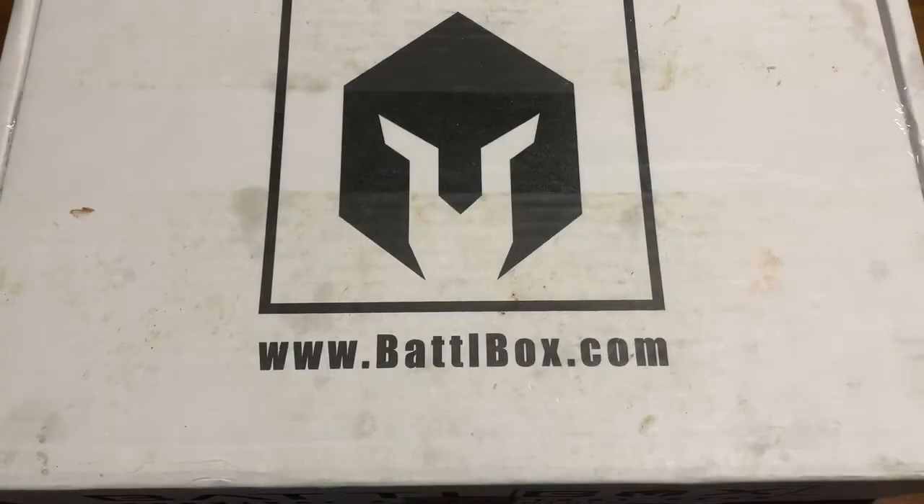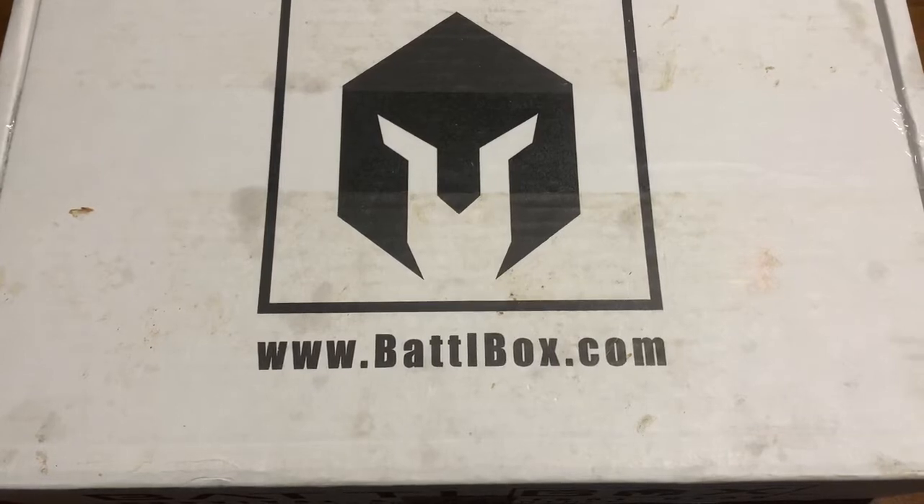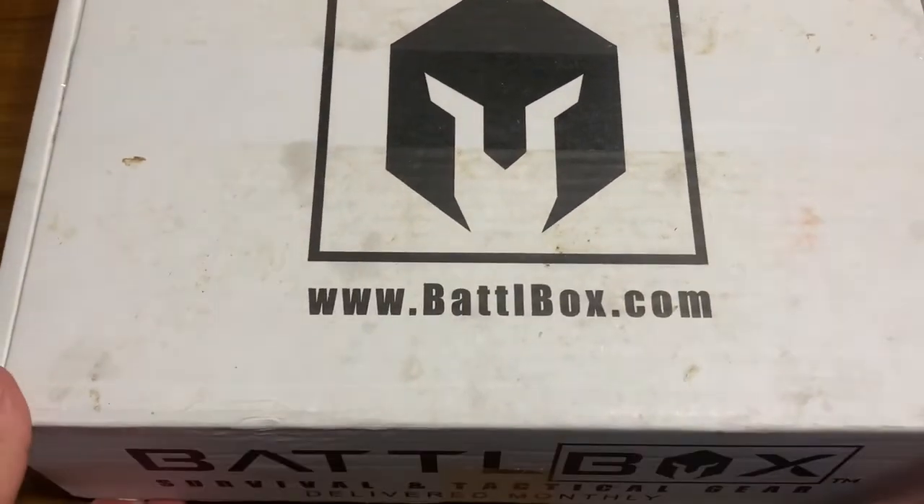Welcome to 7 Trumpets Prepper. In this video today we're going to be covering a BattleBox review. If you haven't checked out BattleBox, make sure to check them out at BattleBox.com — links in the video description below.